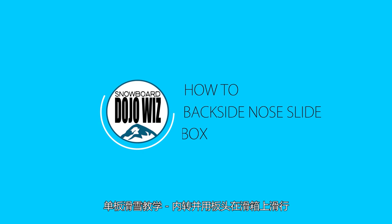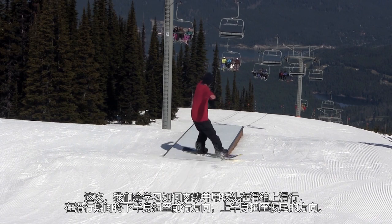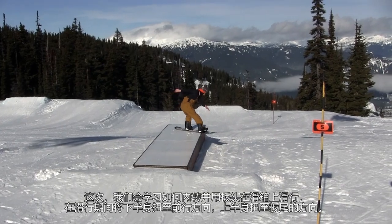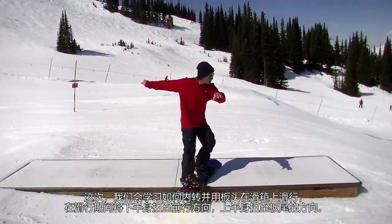How to snowboard backside no-slide on a box. We are going to learn how to do a backside no-slide while sliding on a box, with our lower body twisted in the direction of travel and our upper body twisted toward the rear.